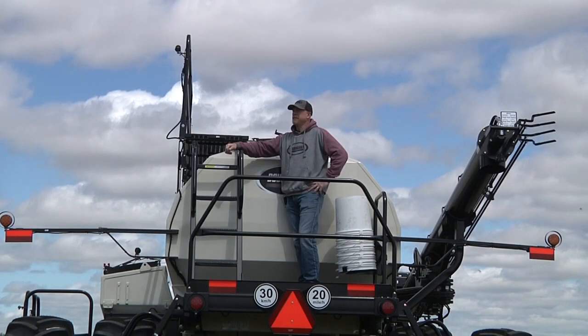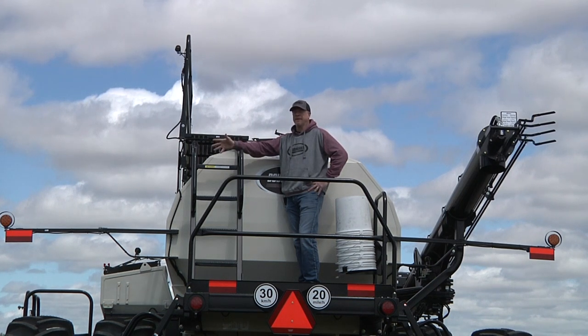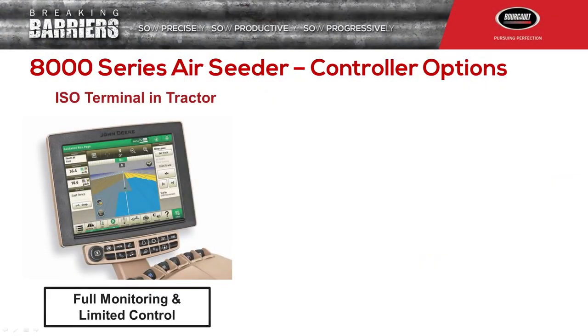The 8000 series air seeder comes with two controller options: ISO or Topcon X35. If you go with the ISO option, you need a VT terminal in your cab. The ISO option gives you the ability of manual rate adjustments, the ability to calibrate, monitoring of tank levels and shaft speeds, just like any monitor system you've had in the past.